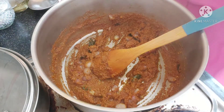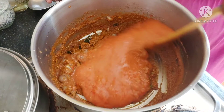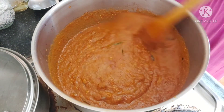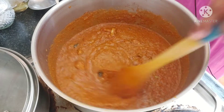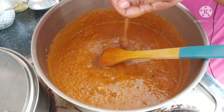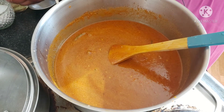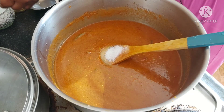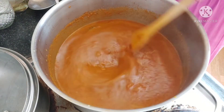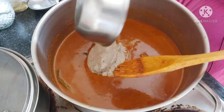Now we're going to add the tomato puree and give it a mix. Look at the color — how beautiful it is! Next we add the tamarind water. Then we'll add the salt — about two tablespoons — and give it a mix. Finally, we'll add the coconut mixture which we ground with pepper and fennel seed.